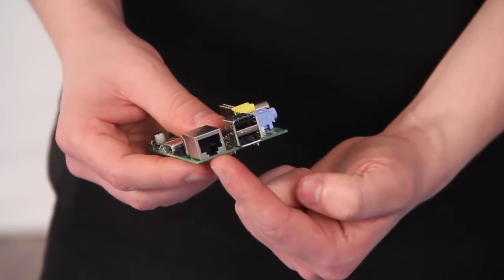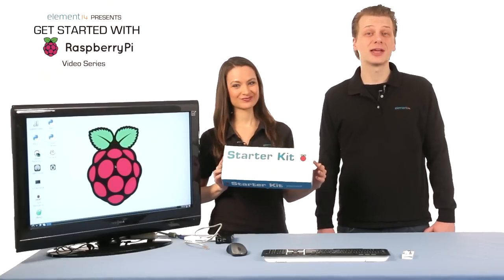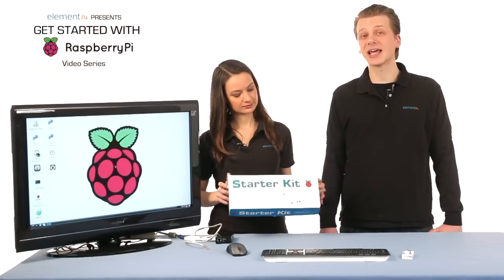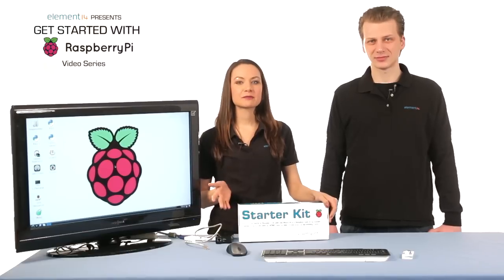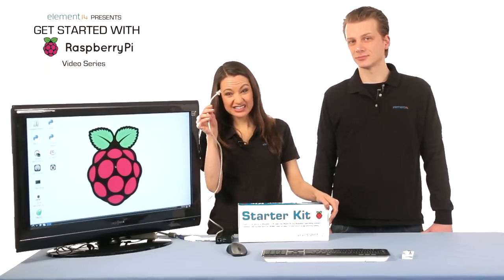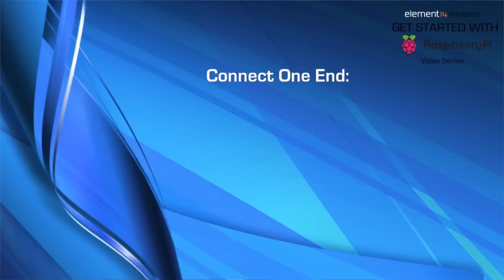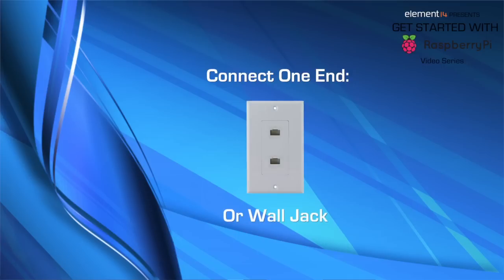So in this episode we're going to connect the Pi to the internet. The Raspberry Pi Model B included in the Starter Kit features a 10-100 megabit Ethernet controller capable of connecting to any wired Ethernet network port. To connect the Pi to the internet using this port you'll need an Ethernet cable with RJ45 connectors. Connect one end to a LAN port on your home or office router or an Ethernet wall jack if you're in a commercial building.